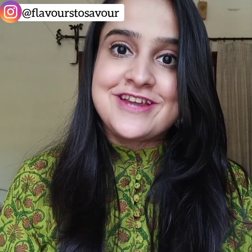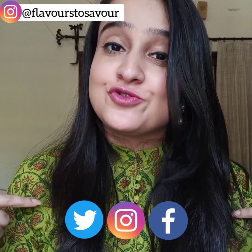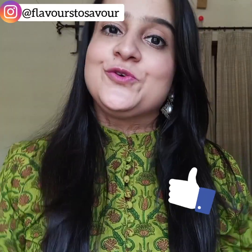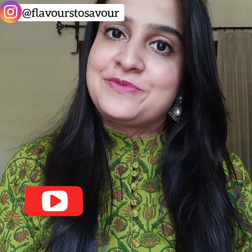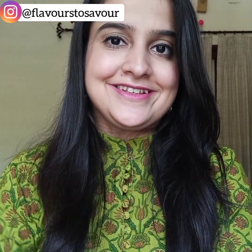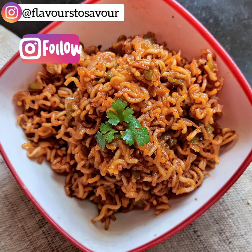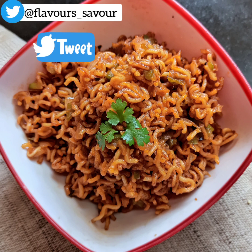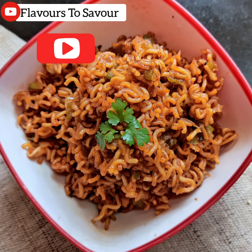Do give this recipe a try, and if you do, please share your experience with me on my social media handles — the links are given below. Also give this video a big thumbs up and don't forget to subscribe to my channel if you haven't already. See you in the next one, bye!